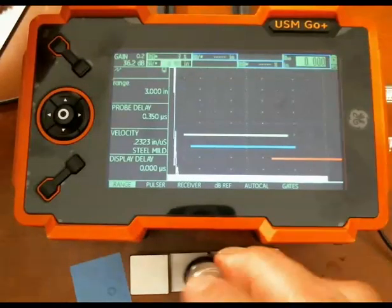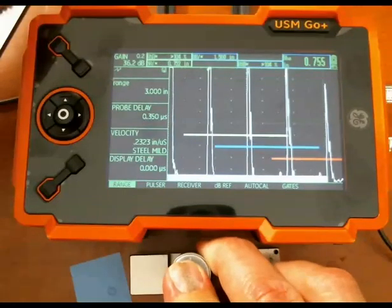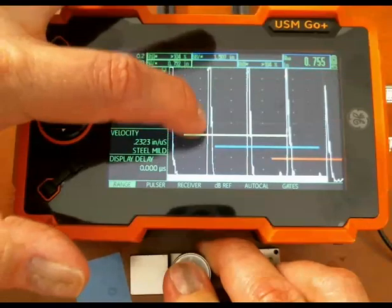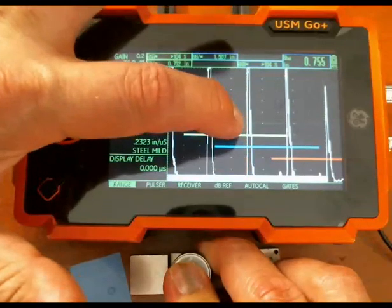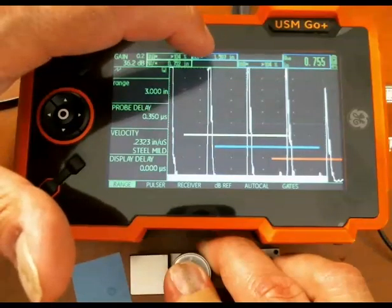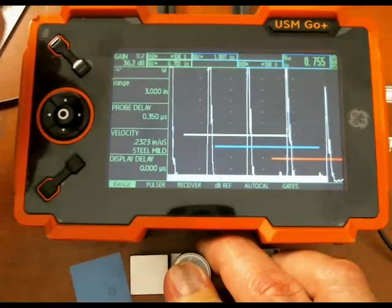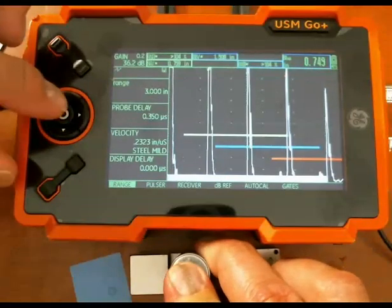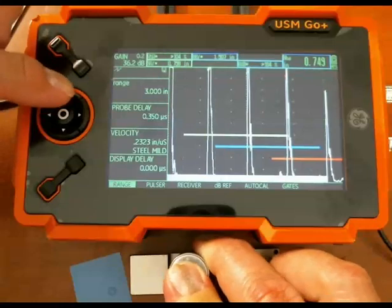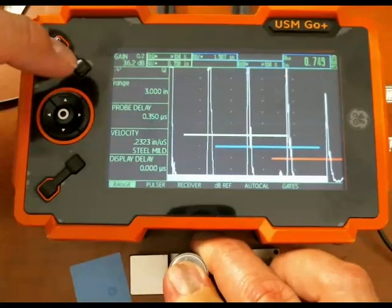Now with my probe on the block, gate A is picking up the first back wall and gate B is picking up the second back wall. A is showing 752, B is 1507, and the difference between them is 755. It tightens up to 749 — so that is correct: three quarters of an inch.